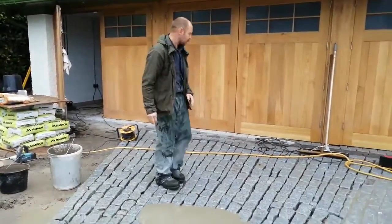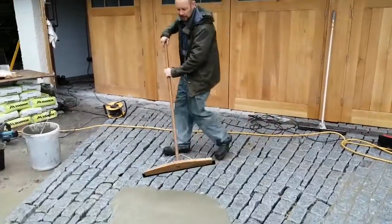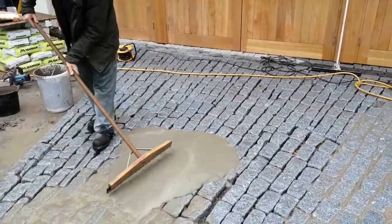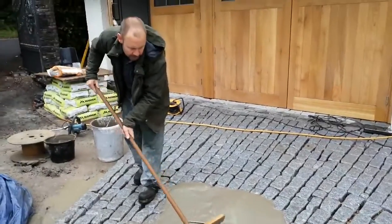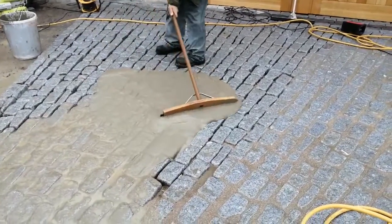At this stage you're thinking, what have I done? We've taken great care to lay the setts without staining them. Don't worry — you can see the stuff is quite nice to work. You can just slowly push it with the squeegee over the areas you want to point.